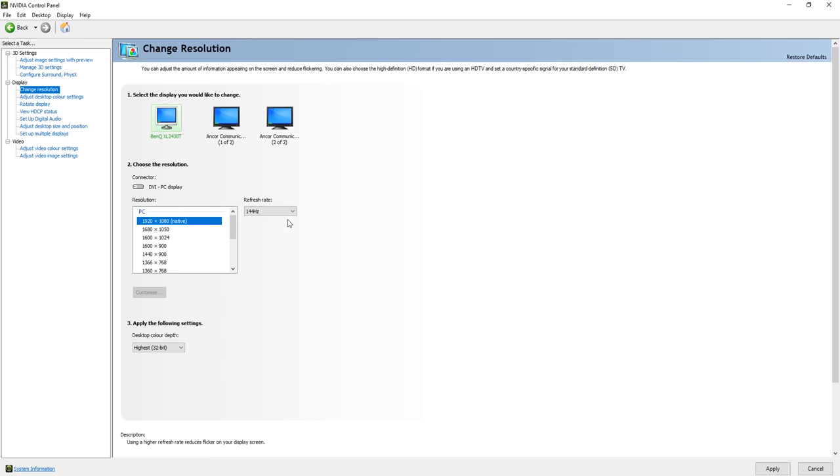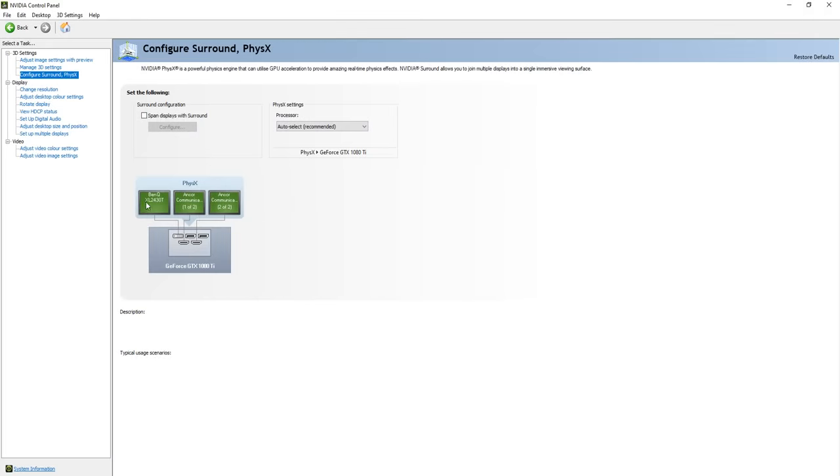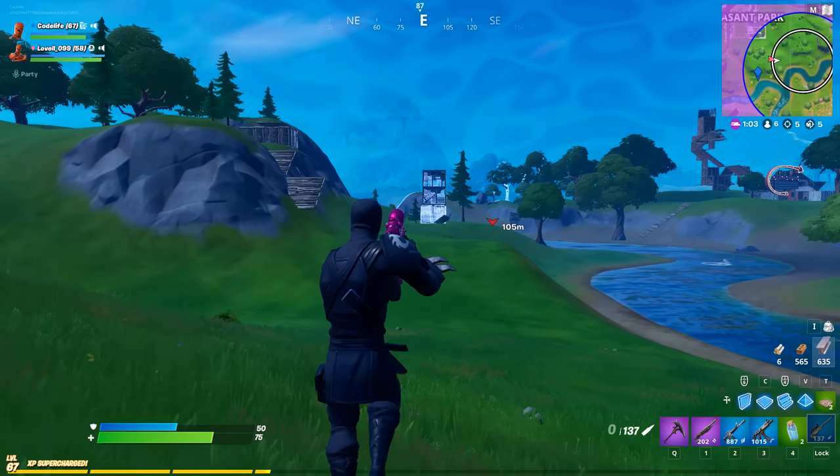If those different Hz options aren't appearing for you, don't worry — there is a fix. Head back into the NVIDIA Control Panel and select Configure Surround under the 3D Settings tab. In there, check the picture of your graphics card and make sure your high refresh rate monitor is connected to the first port. If it's in port two or three, move it to port one and that should fix the issue.